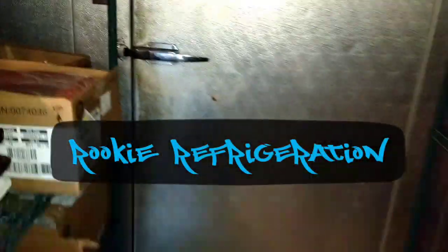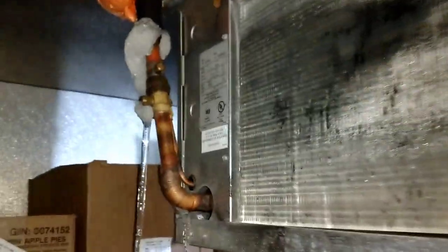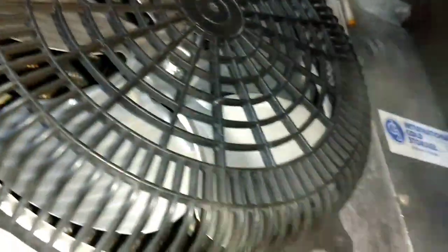Haven't been on here in a while, but we're gonna check this freezer. Complaint is fans are not running, freezer's at 26. Just starting my little troubleshooting inside — make sure the coil is not frozen — but I already know we got a problem because we don't have any power at the thermostat. We'll go up to the roof and check it out. See you up there in a minute.